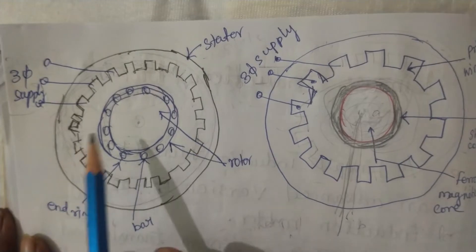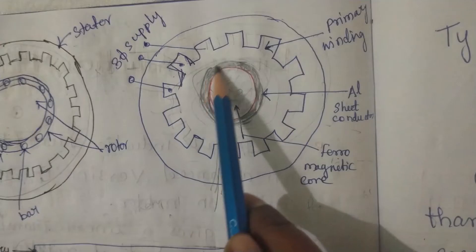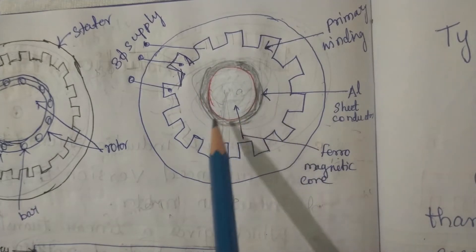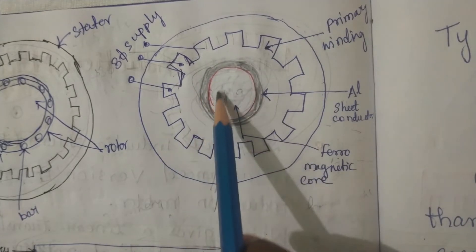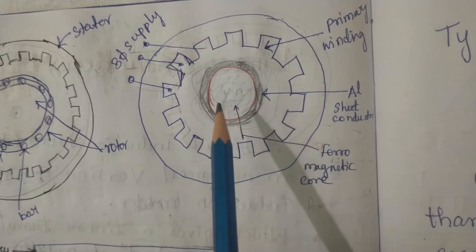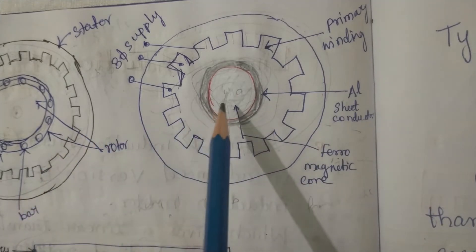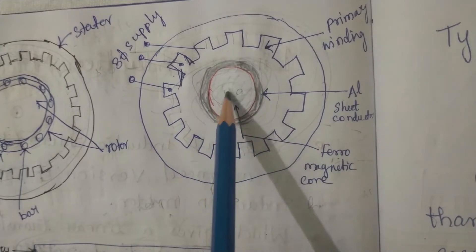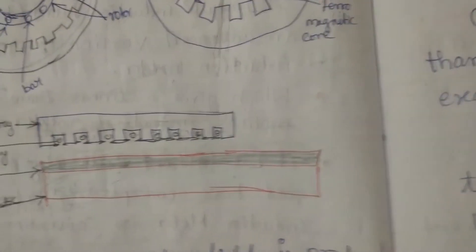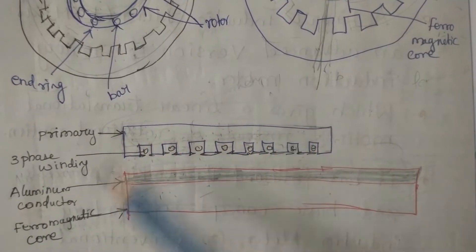In the linear type, instead of aluminum bars, we use only an aluminum sheet. The outer layer of the rotor is covered by an aluminum sheet, and the interior portion is made up of ferromagnetic material. To make the exact linear view, we cut both the stator and rotor axially and put them in a flat way — giving us the flat view of that earlier construction.